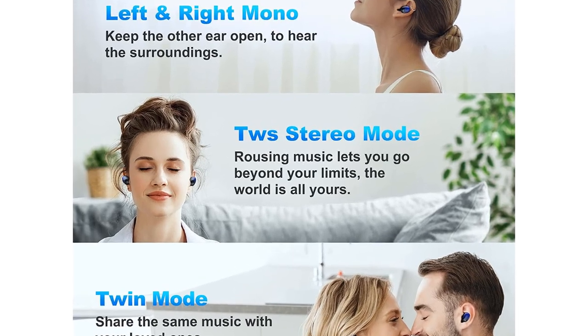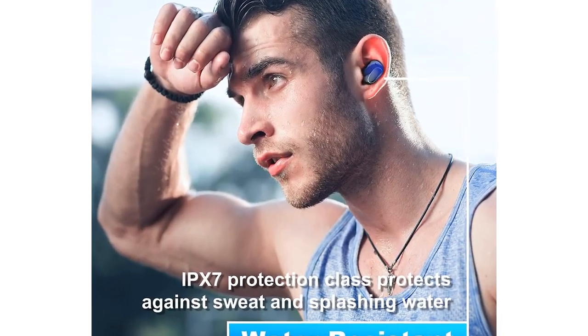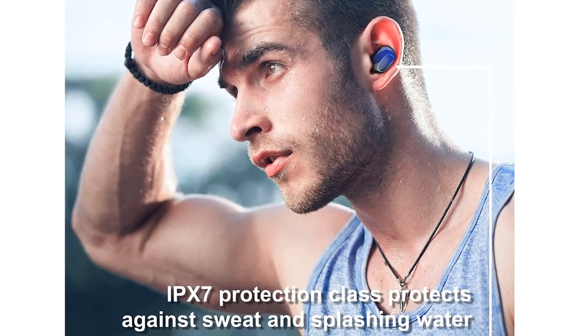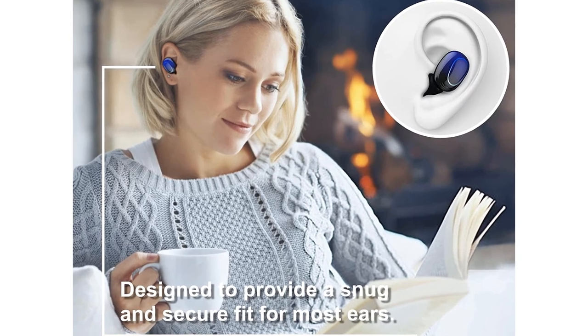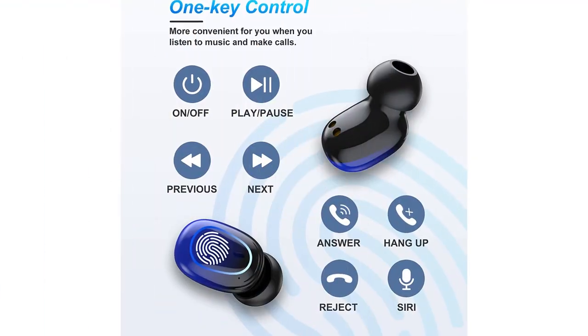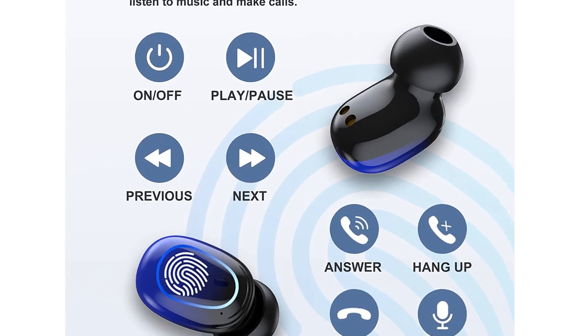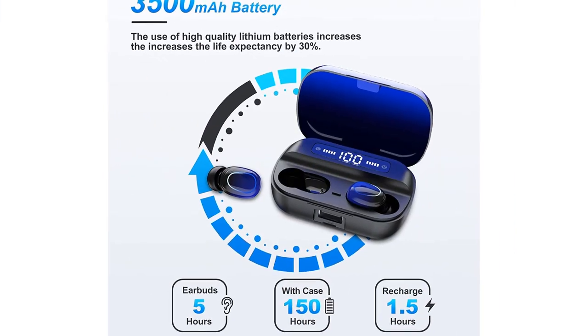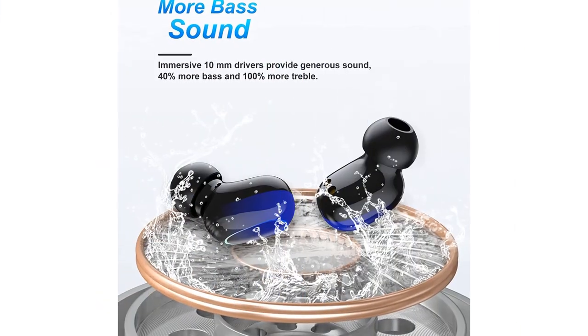3,500 mAh Portable Charging Case: The high-capacity charging case allows you to charge the earphones approximately 15 times and supports up to 5 hours of continuous play on a single charge, with about 1.5 hours charging time. With the LED display, you can accurately check the remaining battery level of both the earphones and charging case at any time.